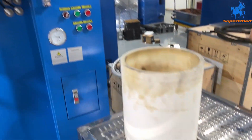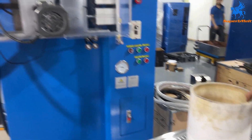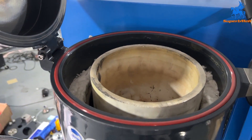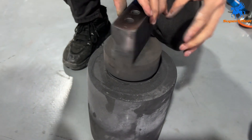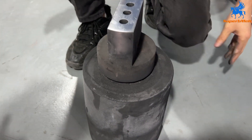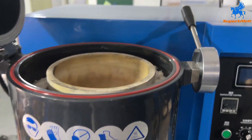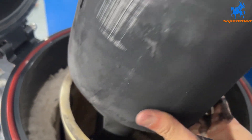Let's set the crucible first. We set the graphite silica coat, put the silicone in the middle of the coil. For the graphite crucible, you need to screw the below mold onto it. Screw the below mold with the graphite crucible, then put the mold into the silica coat and put the graphite crucible into the coat.